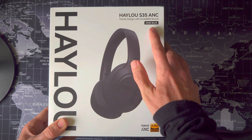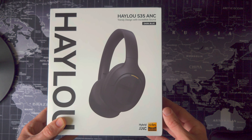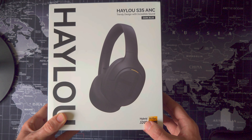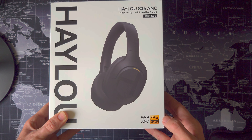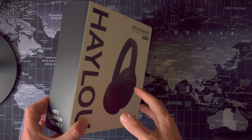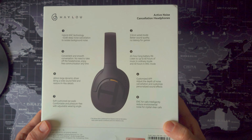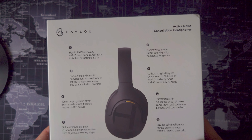There's nothing too fancy. The box boasts a trendy design with incredible sound, and you can see I've gone for the conservative dark blue option rather than Veri Peri. In the bottom corner you can see the high-res audio certification for wired mode only and hybrid ANC — two of the headline features. Flip the box over and Haylou have given you a really nice bullet-point summary of all those key features.